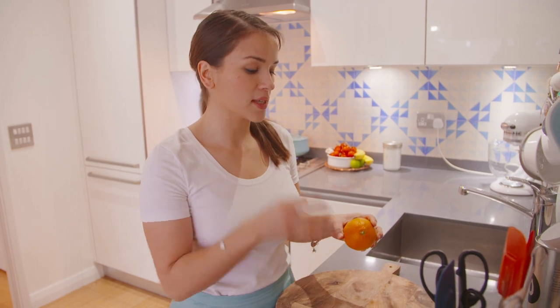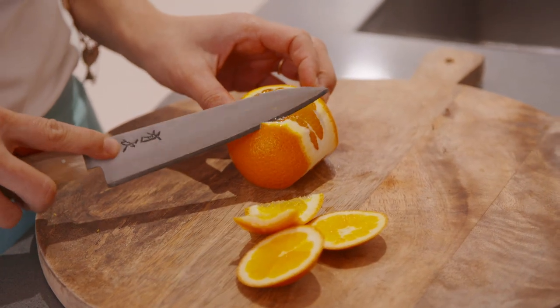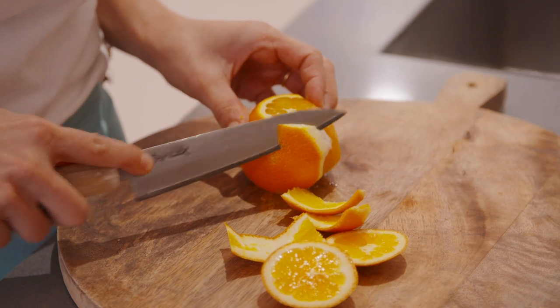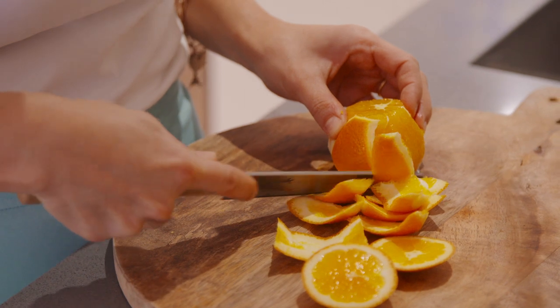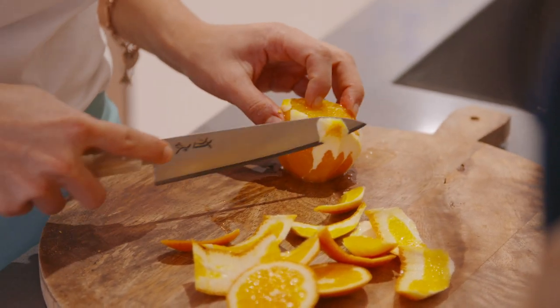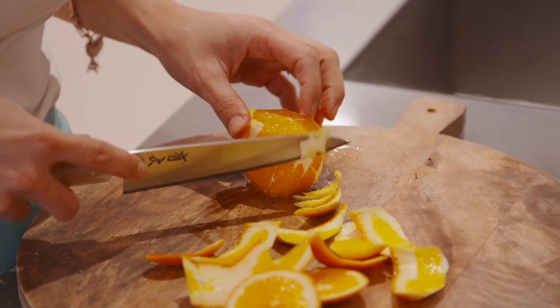Now oranges — there are different techniques of cutting them. You could just make it really easy and just slice them. I'm going to show you how to segment an orange. So you top and tail and then you run the knife around the shape of the orange, around the curve. Then you might want to turn it over and do the other side a little bit. Basically you want to get rid of the pith.